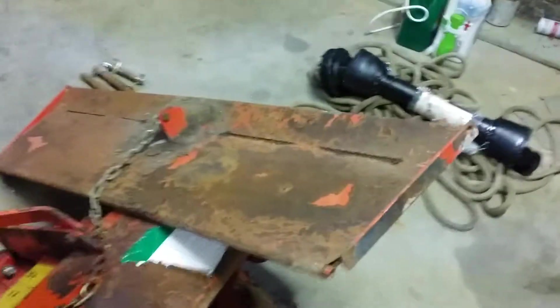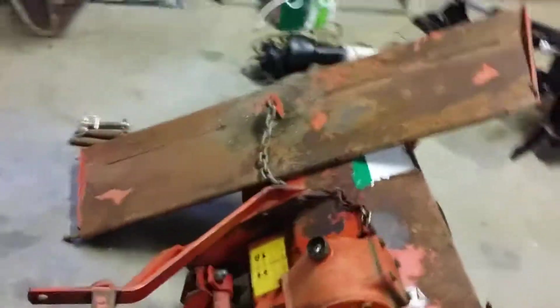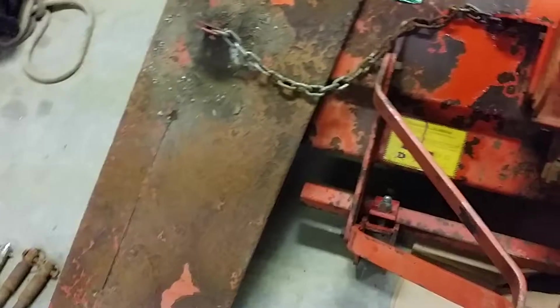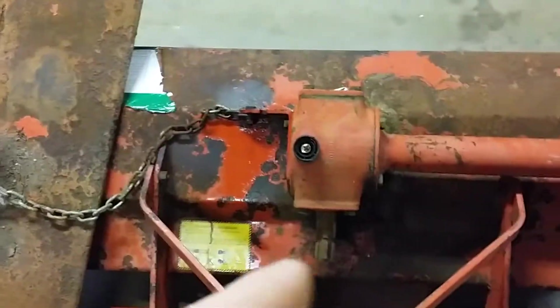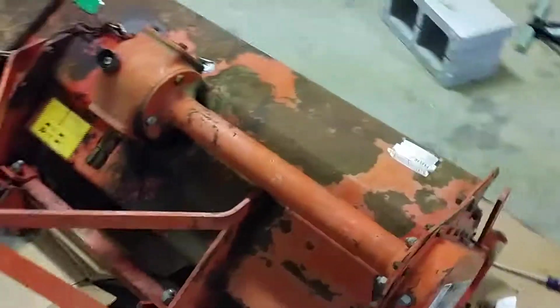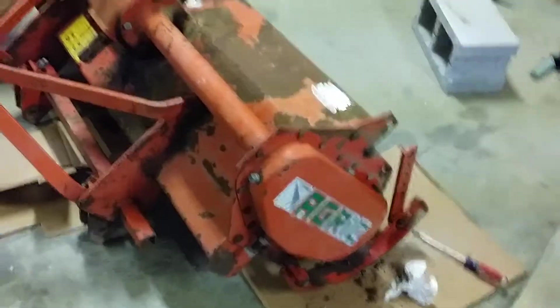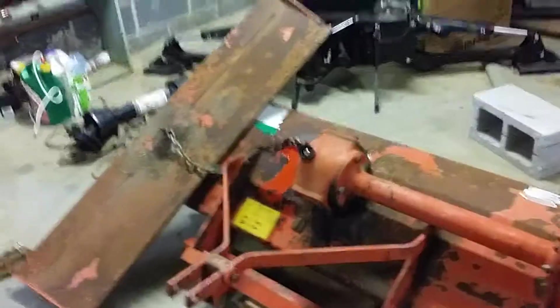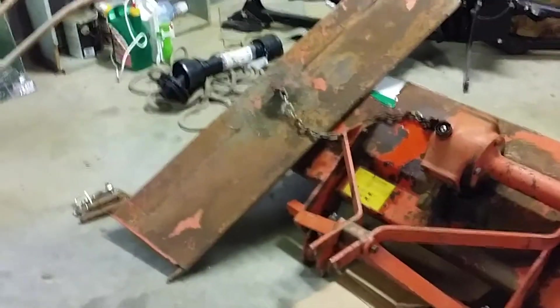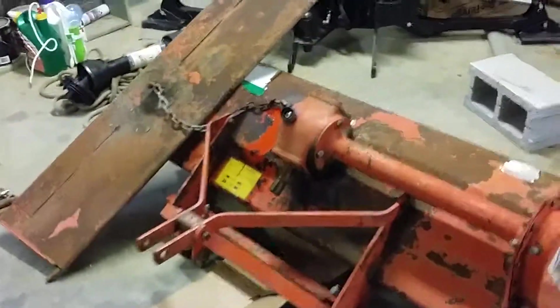This is what it looks like right now. I took the tailgate off of it — I wanted to get a video before I got too far. Here's the tailgate, and I'm getting ready to cut the chain loose right there. I want to take it apart, drain the oil, drain the gearbox oil, and clean it up just a little bit. I'm not going to beautify it by any stretch of the imagination — just clean it up, not dress it up. Anyway, that's video number one.